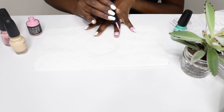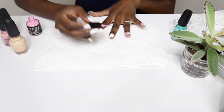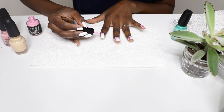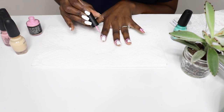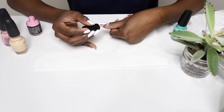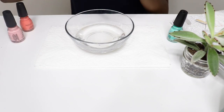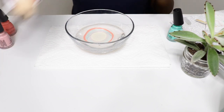I use Second Skin Easy Peel Polish Barrier to protect my cuticles. Some videos showed people using tape and others show people using Vaseline, which I've tried both as well. But with Second Skin you apply a thick layer to the cuticle around your nails, then allow it to dry. After your marbling you just peel it away with tweezers or an orange stick and you're done — it pretty much just makes the cleanup process a lot easier.